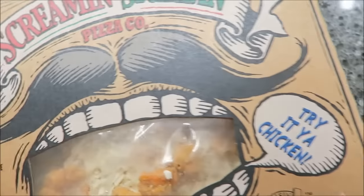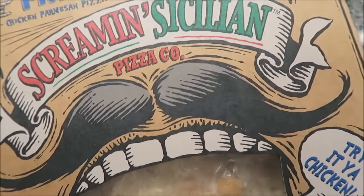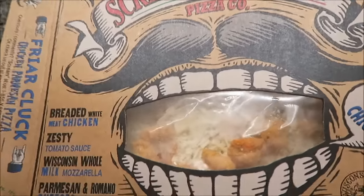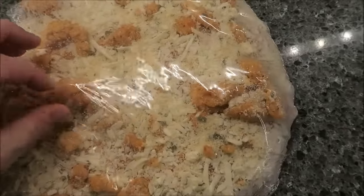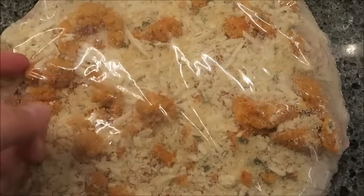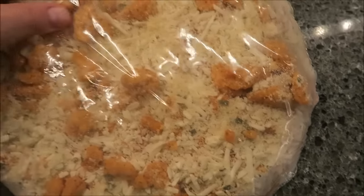We got this at Walmart for $6.98. We're starting to get a few more flavors in this area — they've had the same ones forever and they finally got some different ones. Looking at it, I may need to move some of the chicken around to the middle a little bit, but it looks like chicken fingers that have been chopped up and breaded.